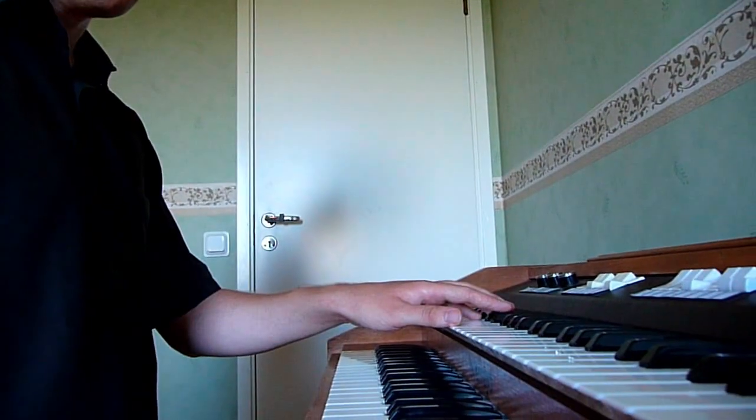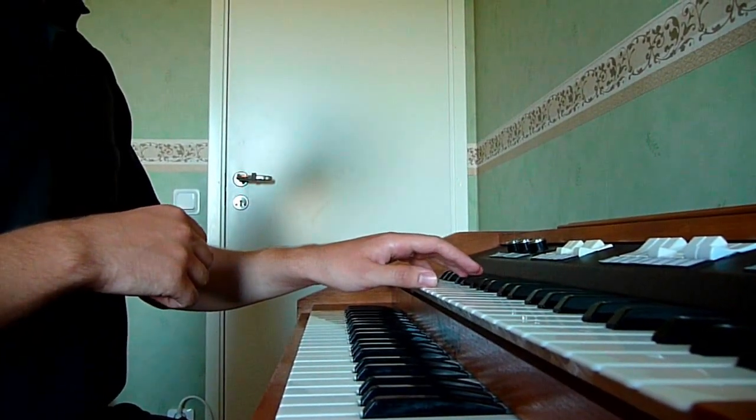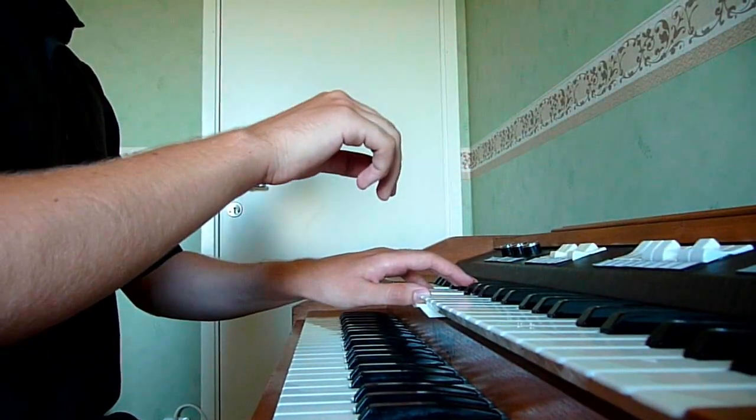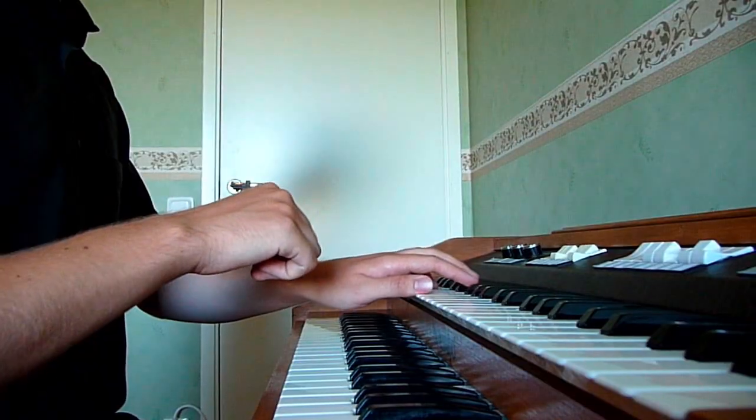When you hit more than one key at the same time, the notes will play together. But you can also put the synthesizer in arpeggio mode, and it will play in arpeggio.